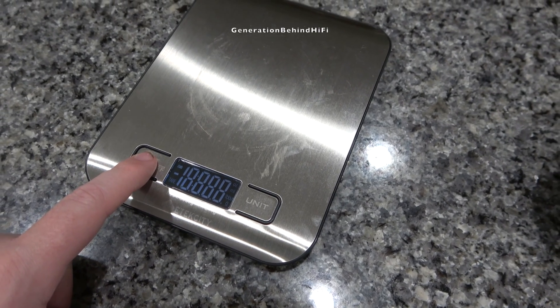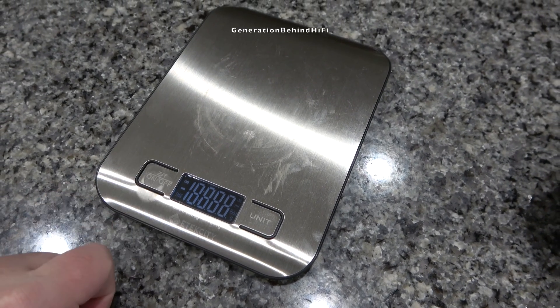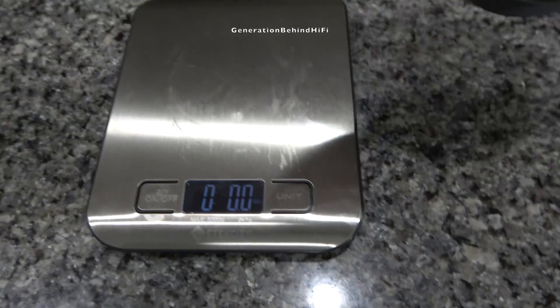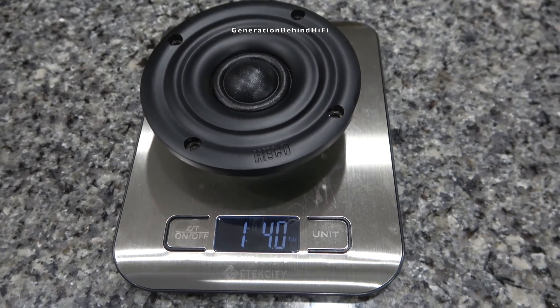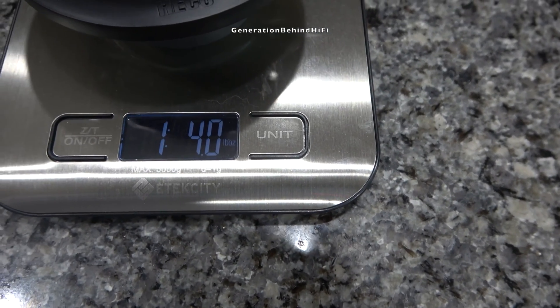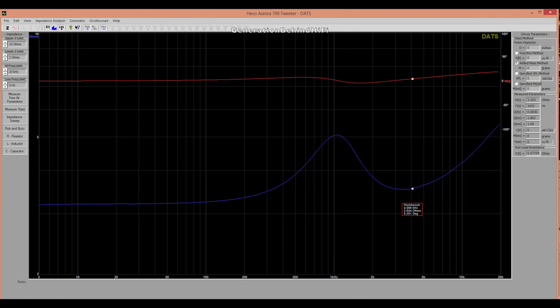Now let's see how much this tweeter assembly weighs. On my scale, this tweeter weighed in at one pound and four ounces. Here are the TS parameters of the tweeter that I measured using my Dayton Audio DATS V3 system.